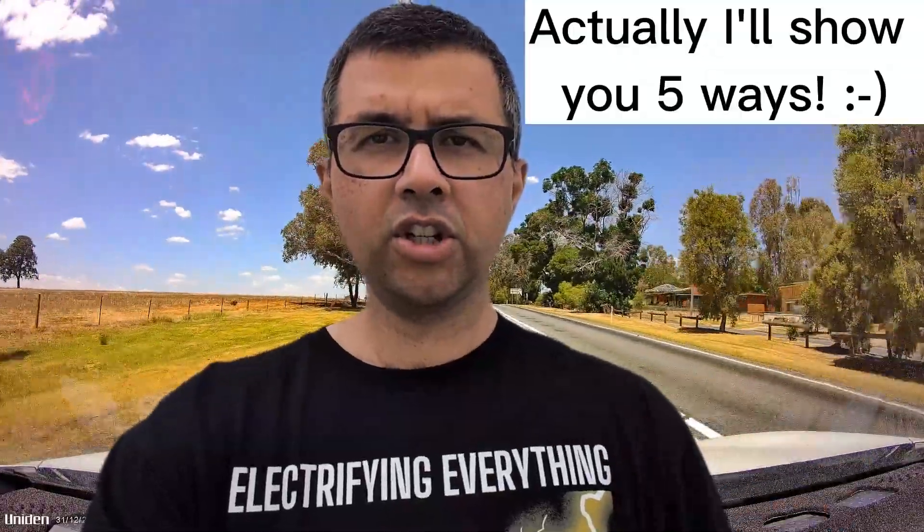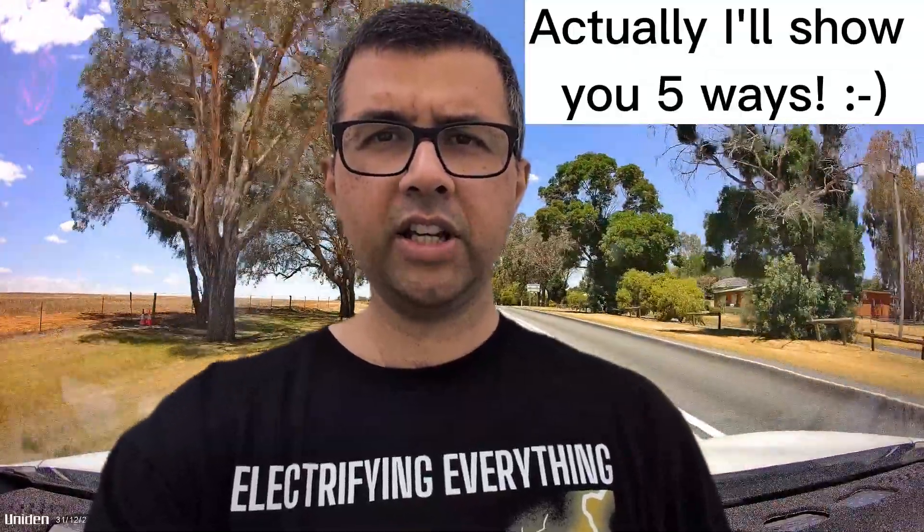Hi everyone, my name is Nirav and I own an MG4 77 Long Range. I'm going to explain four ways that you can control the heating and cooling in your MG4.